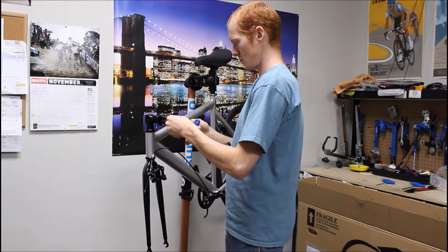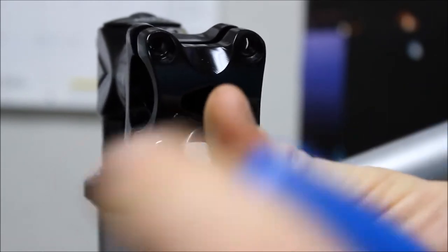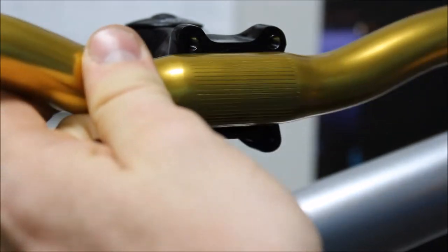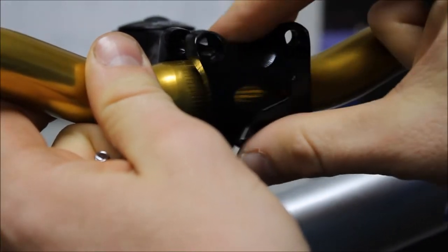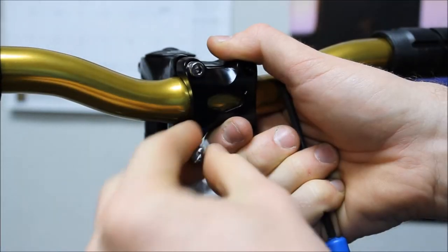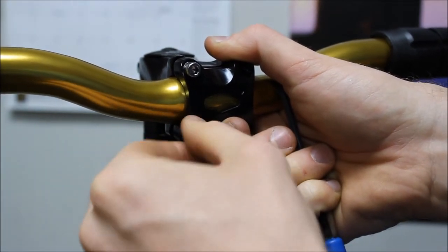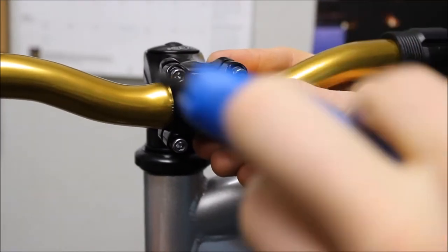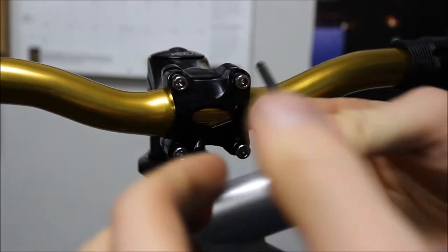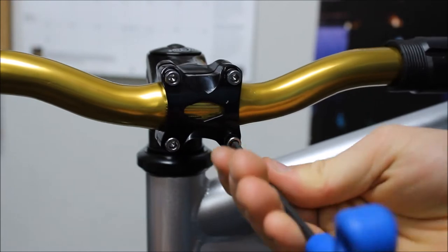Once the packaging is off, you can now mount the handlebars. Loosen the stem clamp bolts one by one using your 4mm allen key. Now put your handlebar on, replace the stem clamp, and place each bolt in one at a time, finger tightening. Using your 4mm allen key, tighten each bolt down the rest of the way. Make sure to use a uniform tightness on each bolt to ensure that the stem clamp is perfectly tightened.